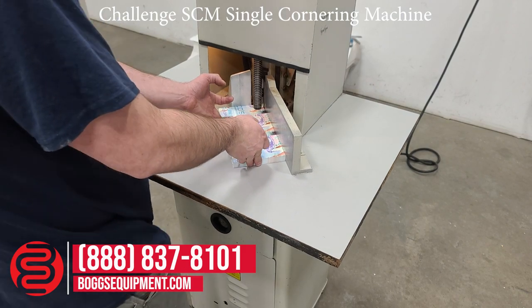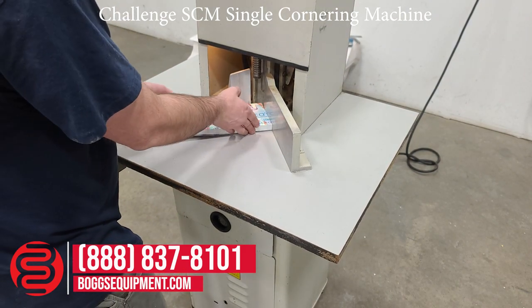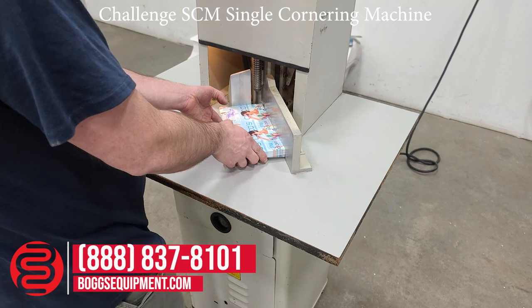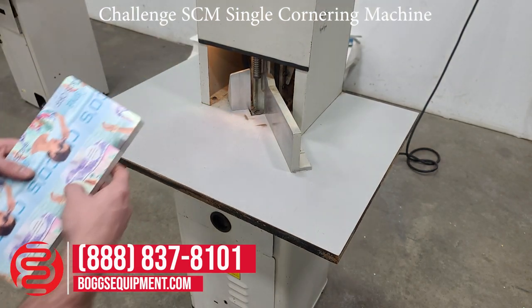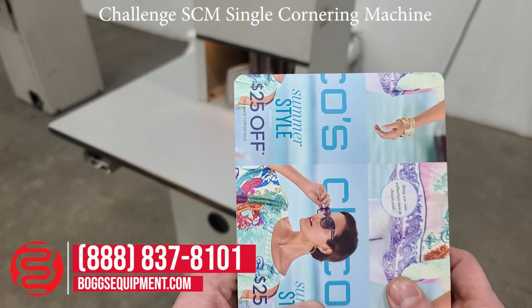You can also check out our parts website for any additional dies that may be available. Here we'll go ahead and demonstrate it operating — as you can see, I've gone through scrap paper rounding the corners.